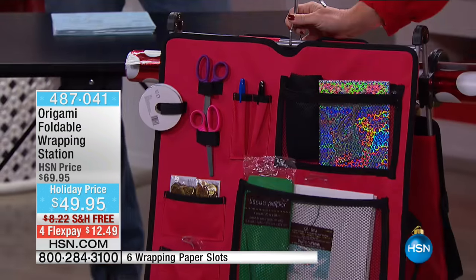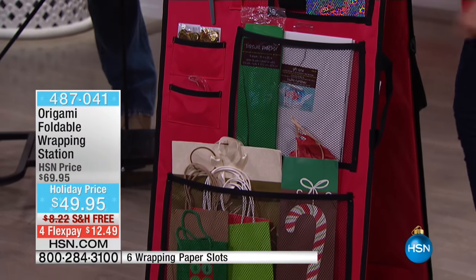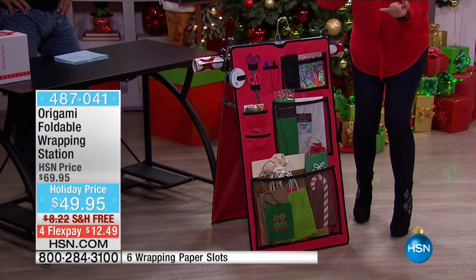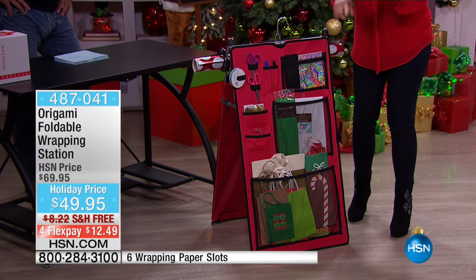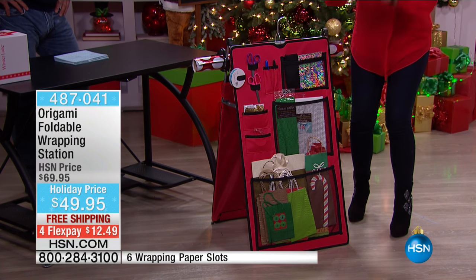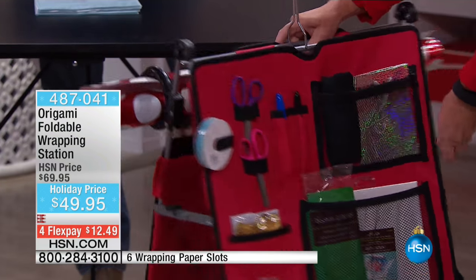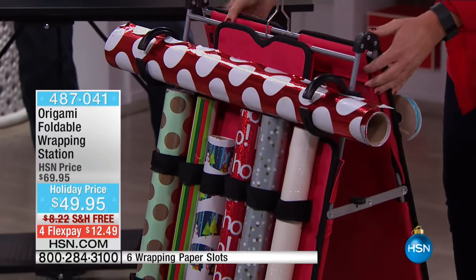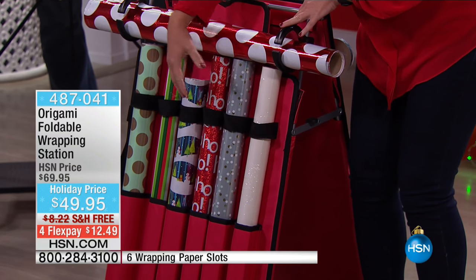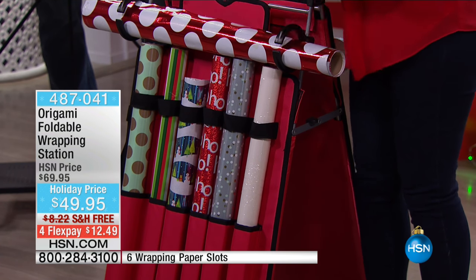There is no more guessing where your scissors are, no more guessing where your tape is. All of these bags that we have saved — whether it's a birthday, wedding, a shower or whatever — they now have a home. I've got my tissue paper, every single thing I need for wrapping or crafting is here. And look at this — I've got all different sizes of paper.